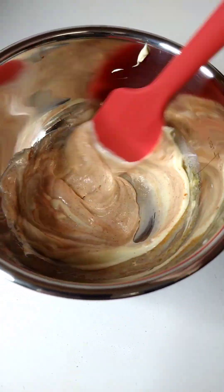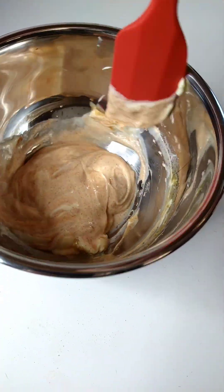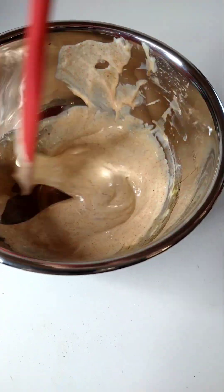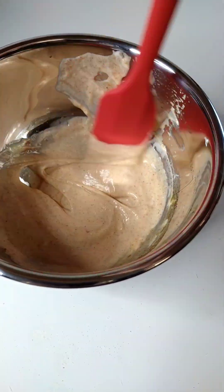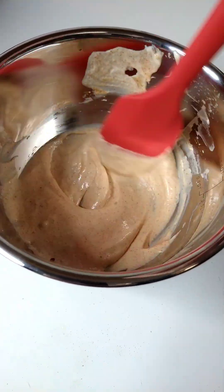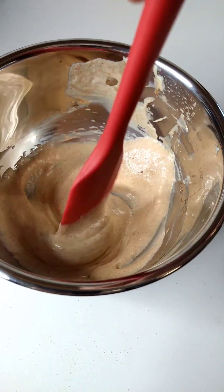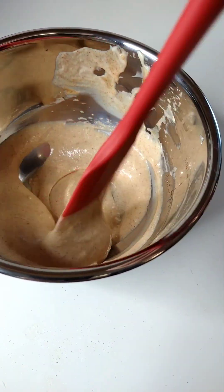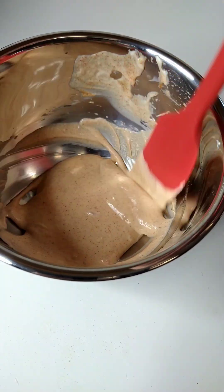This is going to be good on wings, I think. Have you ever had yum yum sauce on wings? Once you get it all mixed up, give it a little taste — see if you think it needs some salt or a little pepper. Then you're going to want to put this in the fridge and let all those flavors get happy for about an hour, maybe two.